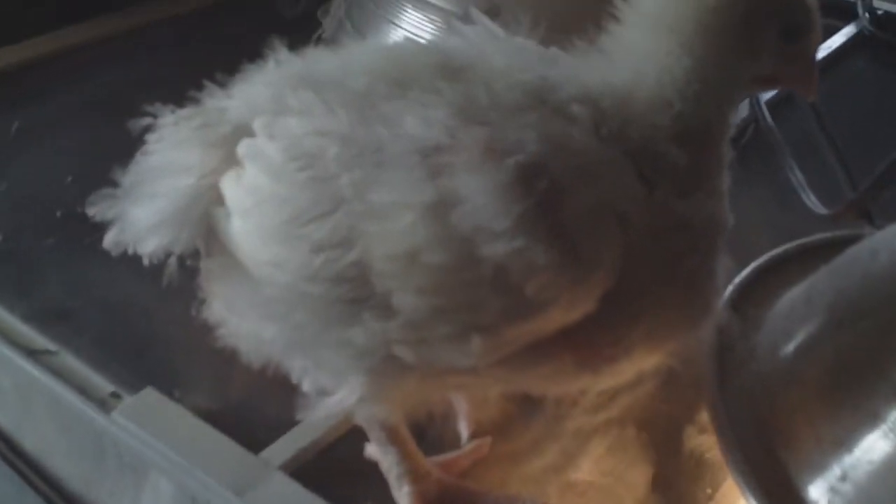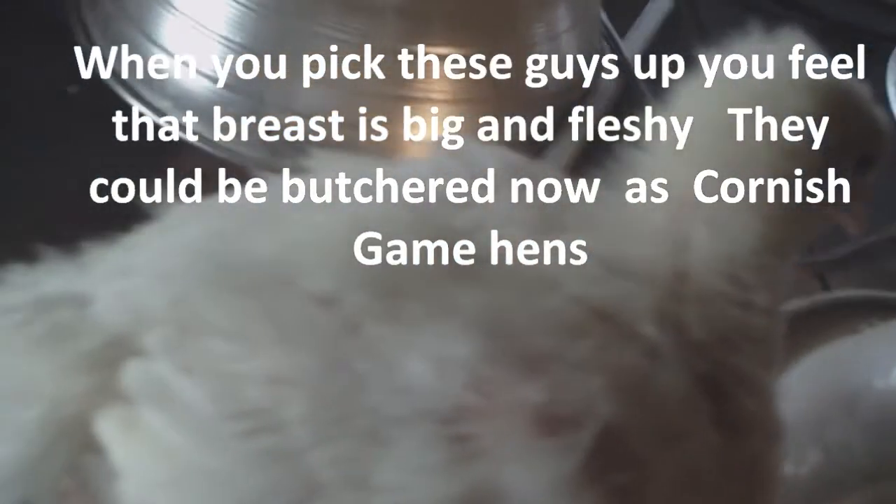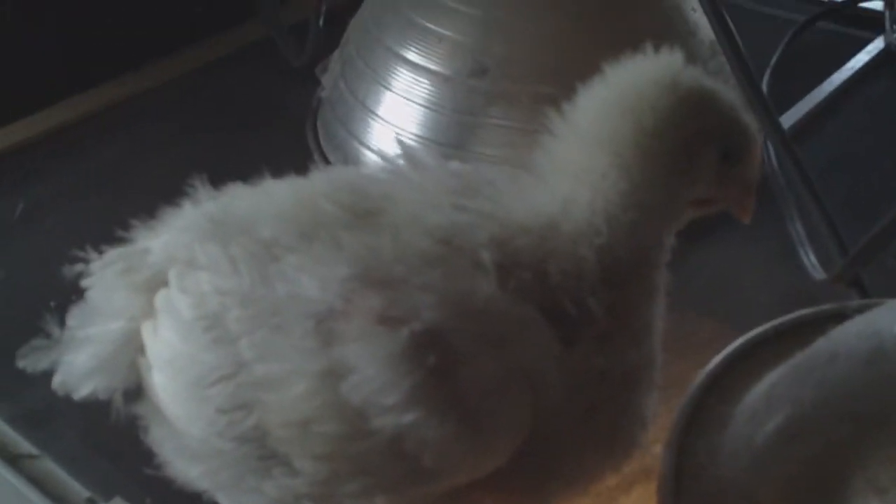Got a comb coming in on his head, fleshy breasts coming out. In a few weeks these guys will be ready. You can see the wing feathers are coming. He almost looks like he's a frizzle. They're going to be some big chickens. I'm sure he'll be happy to go back in with the others.